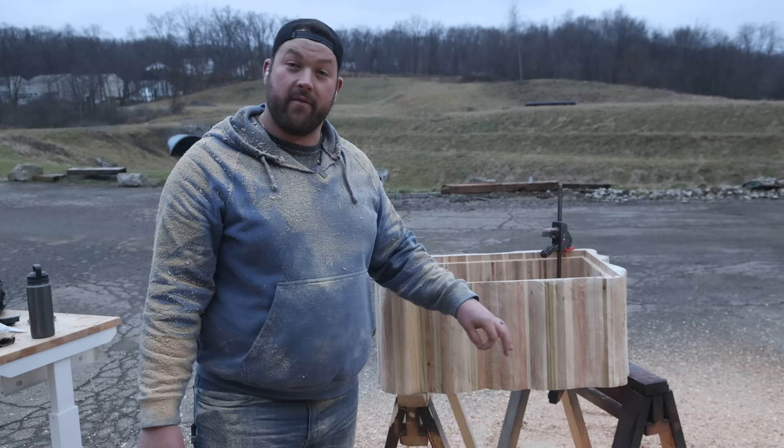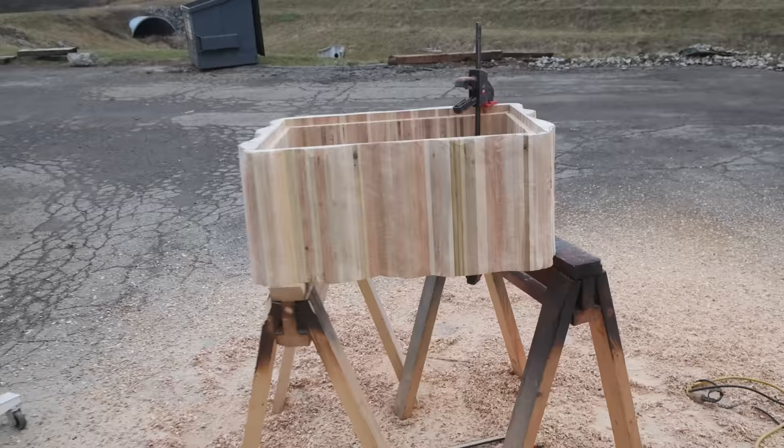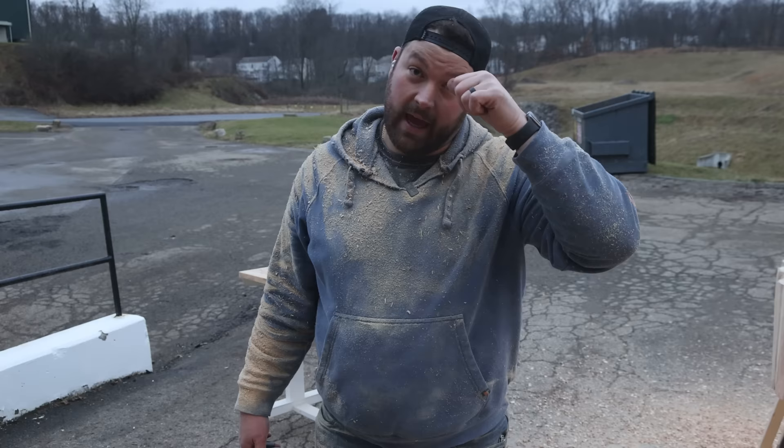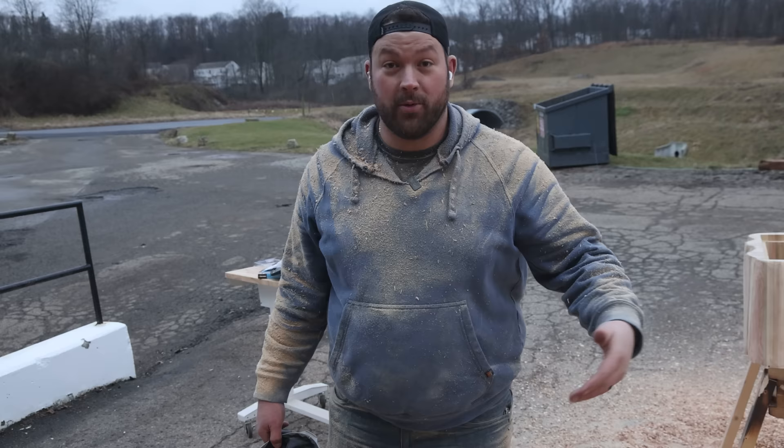After an hour and 45 minutes of straight carving, I think I got the shape down. I like the way it looks. We got to sand it still, but it's 10 minutes till 5 on a Friday and I owe Lou a shot.